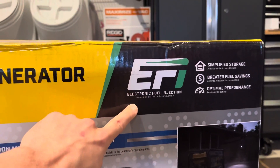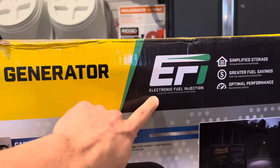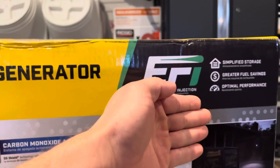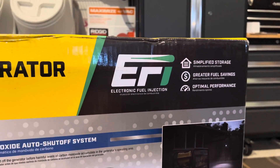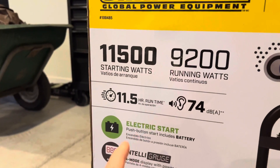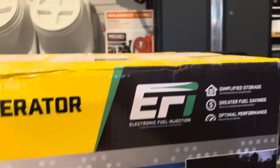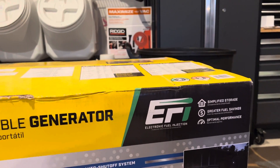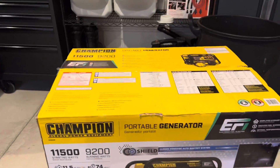I can only find a couple of videos online reviewing this exact generator. Not very many generators are fuel injected — most are carbureted. Obviously with this, it's going to enhance the performance, increase fuel savings. That's the biggest thing. You're looking at a high run time. Obviously increasing the load will bring the run time down, but fuel savings and not having to worry about a carburetor gunked up — those are the biggest things to see with this generator.